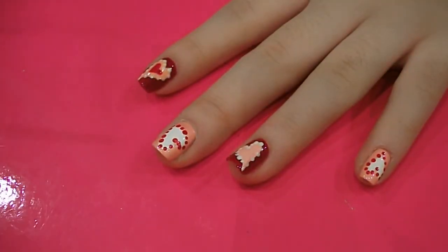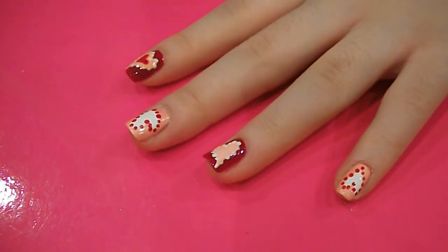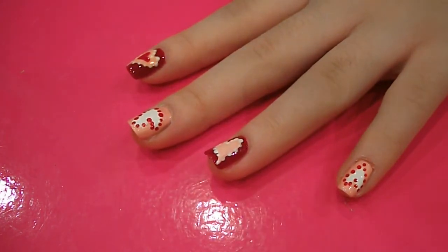Once you've gone around the heart with dots, you want to grab a tiny paint brush and the same red colour, and draw a little heart inside of that one.